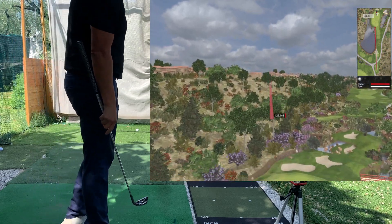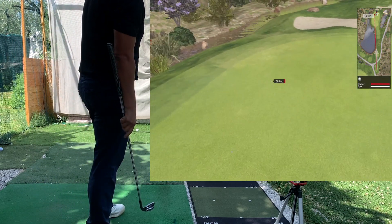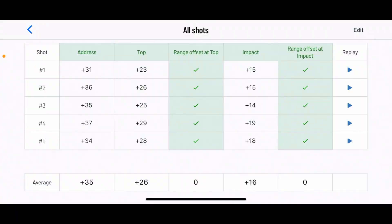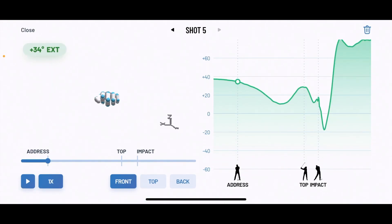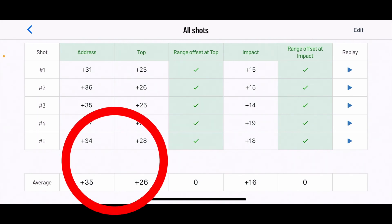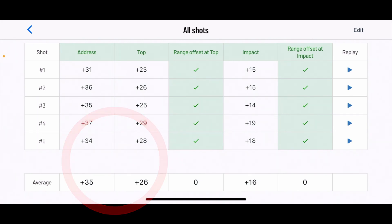That also felt pretty good — it was quite long actually, so it's interesting to see what caused it to be a little longer. This was my fifth shot: 34 at address, 28 at the top, and 18 at impact. Pretty consistent. This was actually my best one — I maintained that angle. Going from 34 to 28, there's a little correlation there; the number was lower.